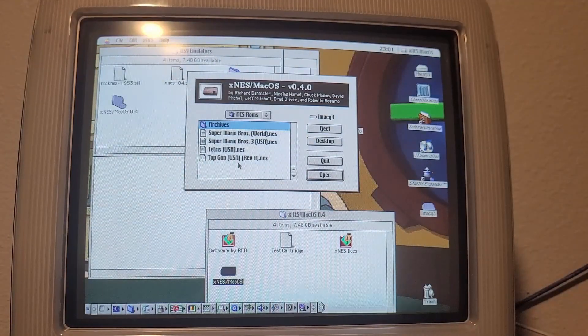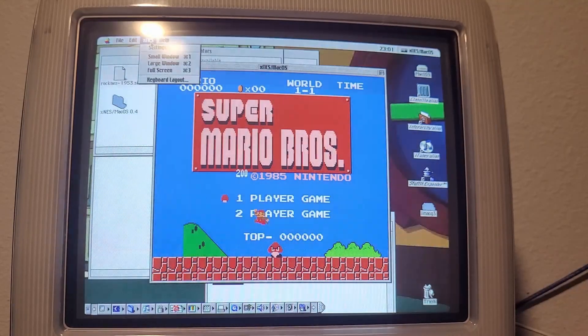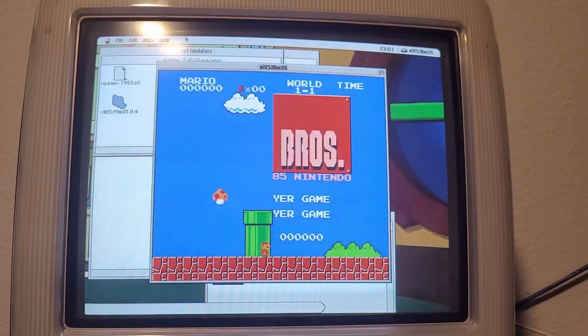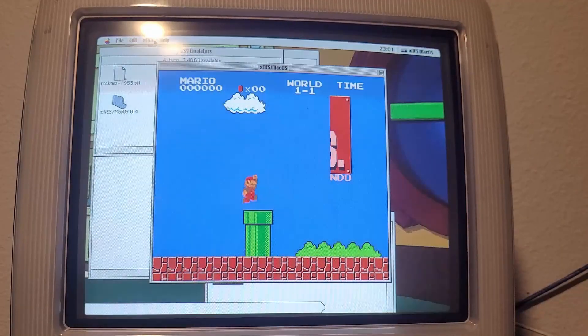I'm going to start with XNES here — Super Mario Bros. Looking pretty good so far. Not sure why it's not letting me access the control strip, but okay. I'm going to turn on interlacing, because technically the NES is kind of made for that, sort of. Off by default, though. Whoa, that's not correct. This is going to be interesting.